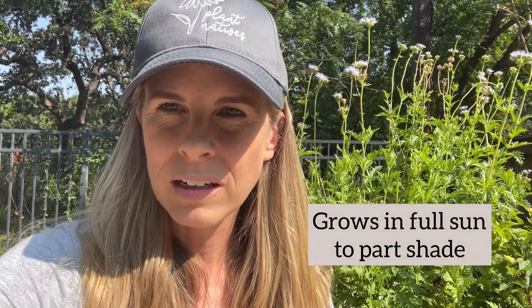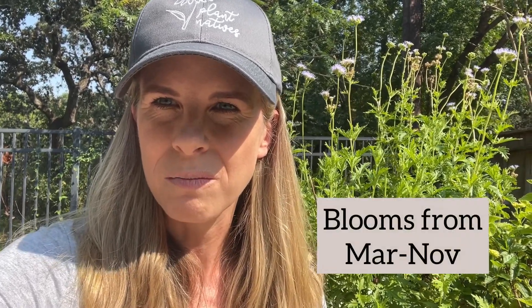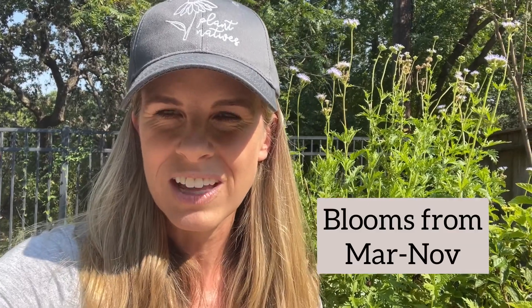It's one that can do well in full sun to even part shade, so it gives you a lot of options for your garden. You will see it blooming from about March all the way to November, so it can be a really profuse bloomer.